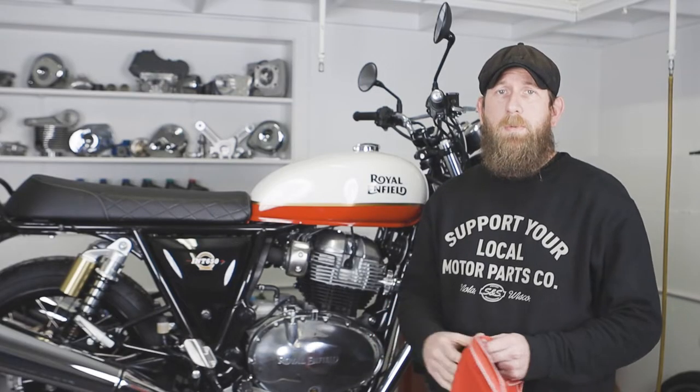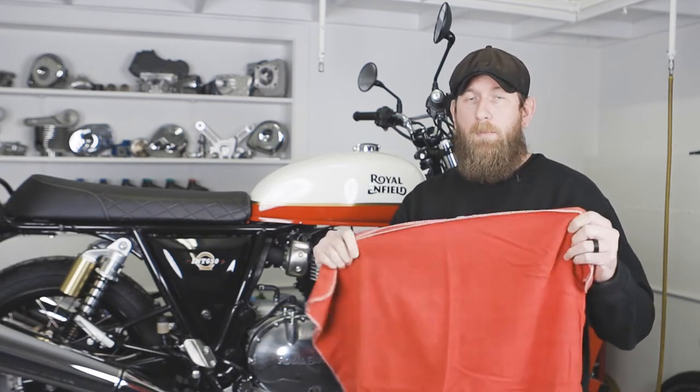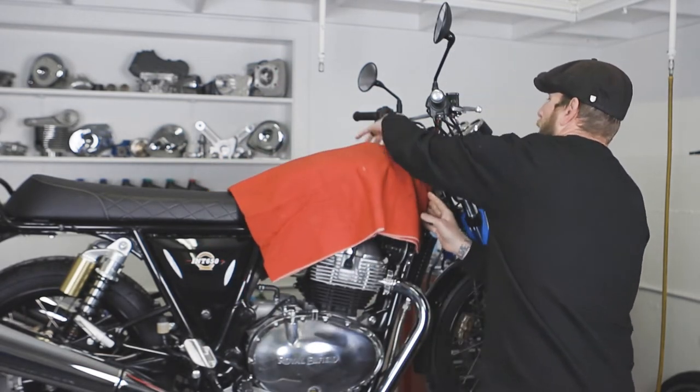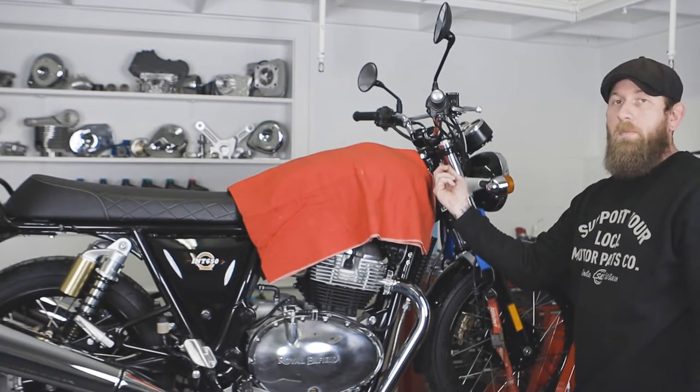Our first step in our installation process is to cover the tank. We're going to use this cloth right here — you can use a rag or a blanket — but the idea is to cover the tank, making sure that you do not hit it or scratch it when taking off the riser bolts.